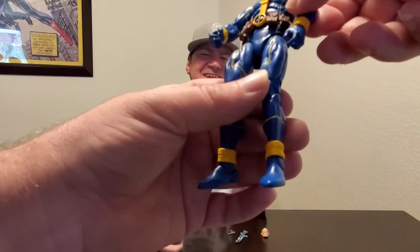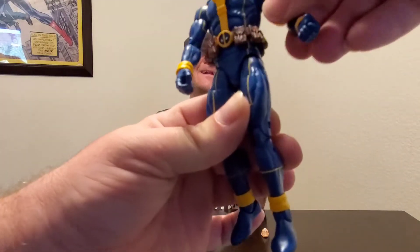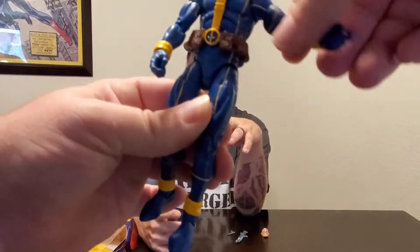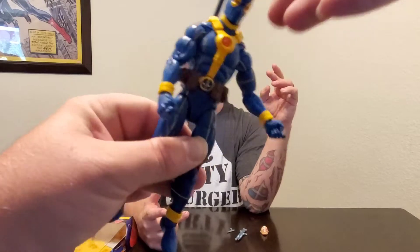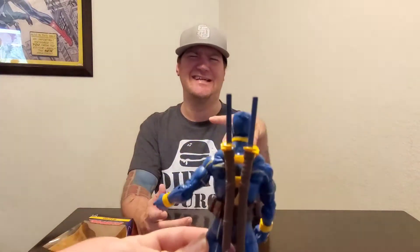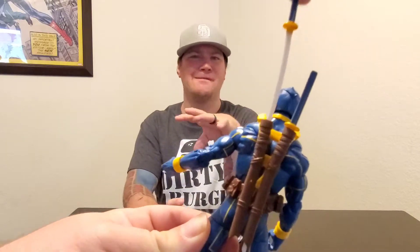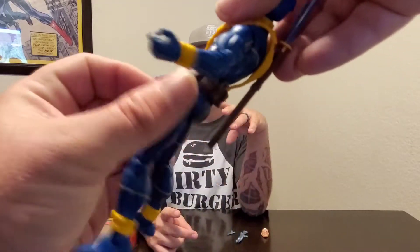This figure does feature butterfly shoulders to give you that wide back and forward movement — very awesome that they give that to Deadpool. It does have sword sheaths for putting your sword in, same as before. Great figure overall.